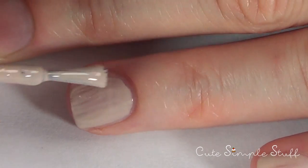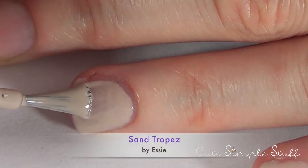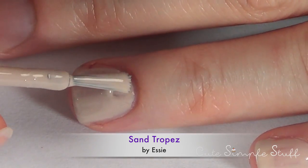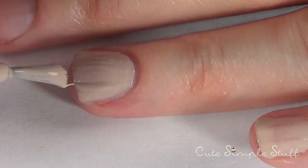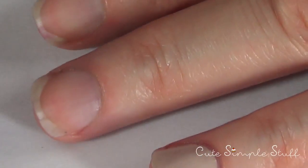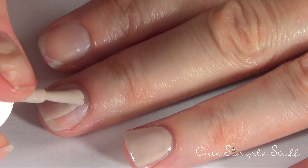The first thing we need to do is apply our base color. I'm not going to be using any base coat because this color won't stain my nails, but if you prefer to just protect your nails in general, just use a base coat. Then I'm going to be using this really base-y color and I'm just going to be applying two coats of this.